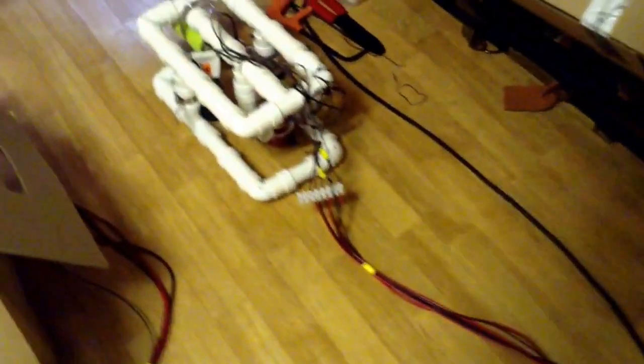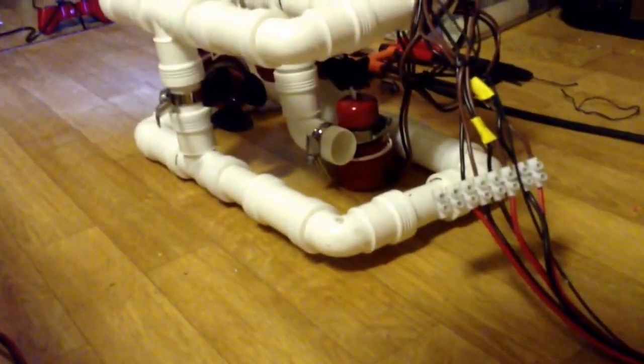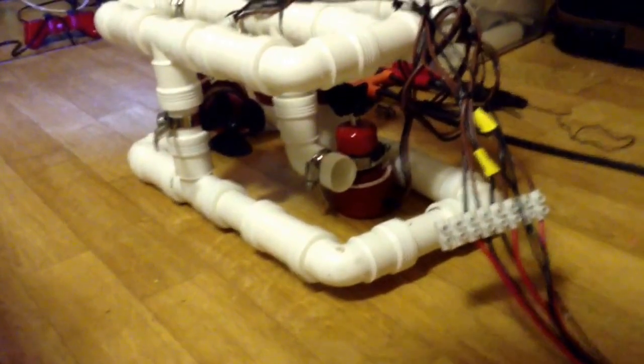Now let's take it from the umbilical cord — just regular speaker wire. Following the 10 meters long umbilical cord, ending up in my fully functional ROV. This time with three engines.